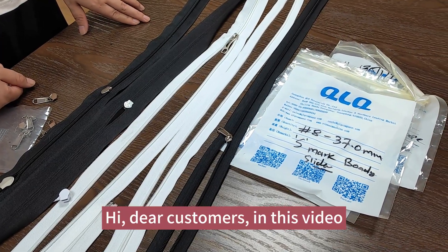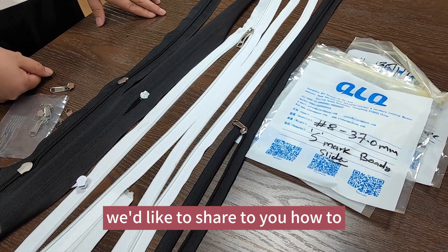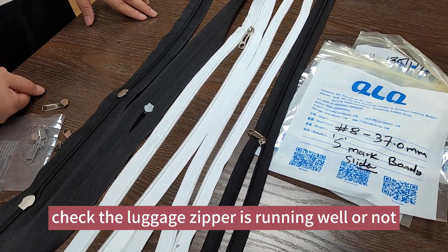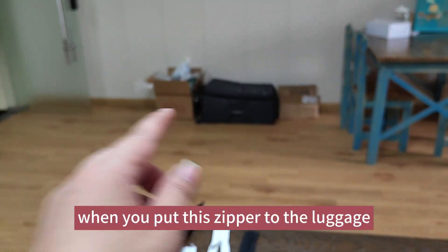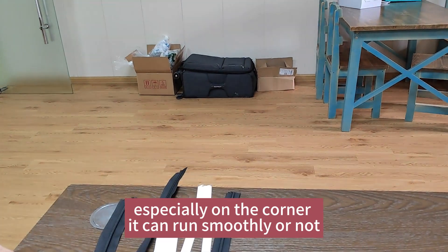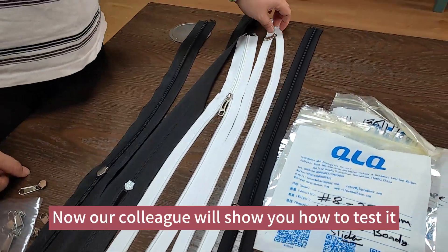Hi dear customers, in this video we'd like to share with you how to check if the luggage zipper is running well or not. When you put this zipper on the luggage, especially on the corner, it can run smooth or not. Now our colleague will show you how to test it.